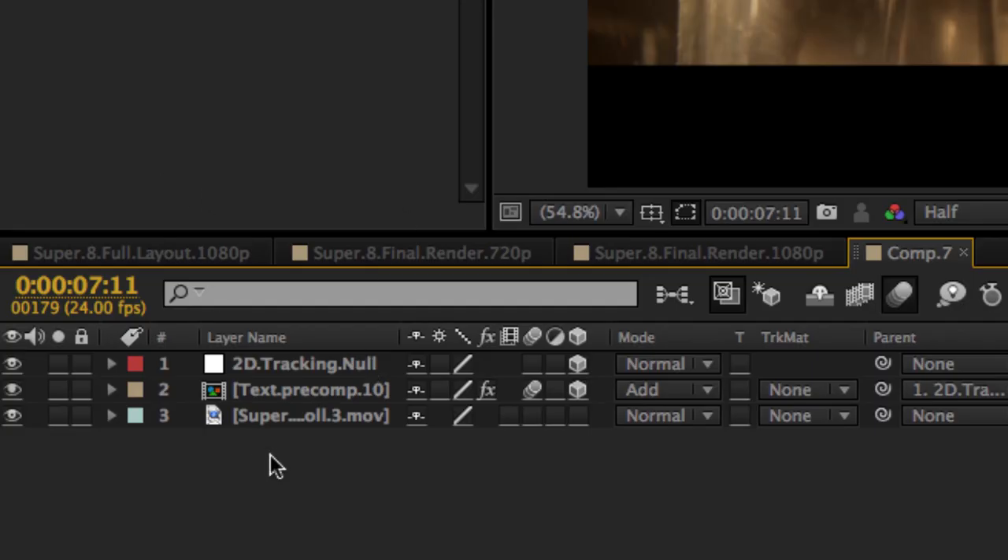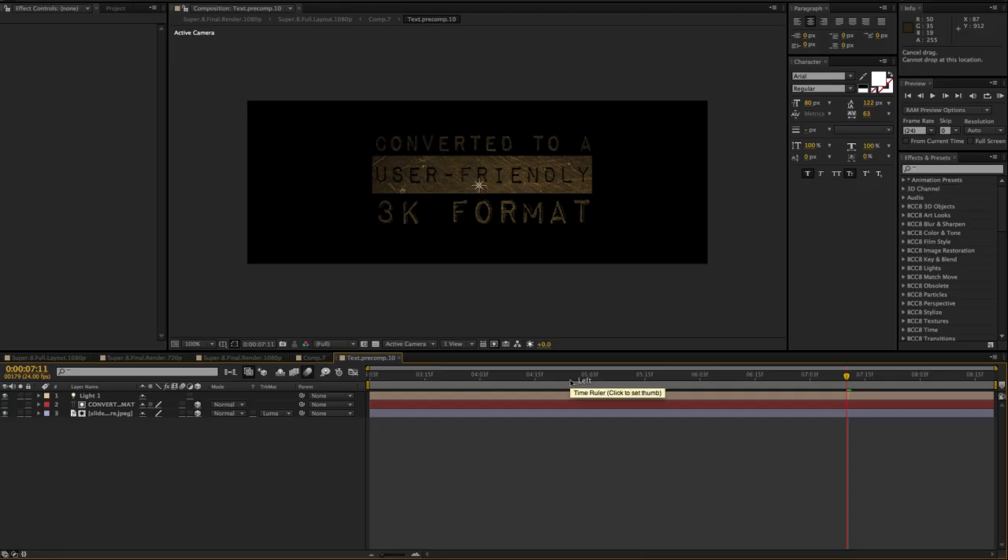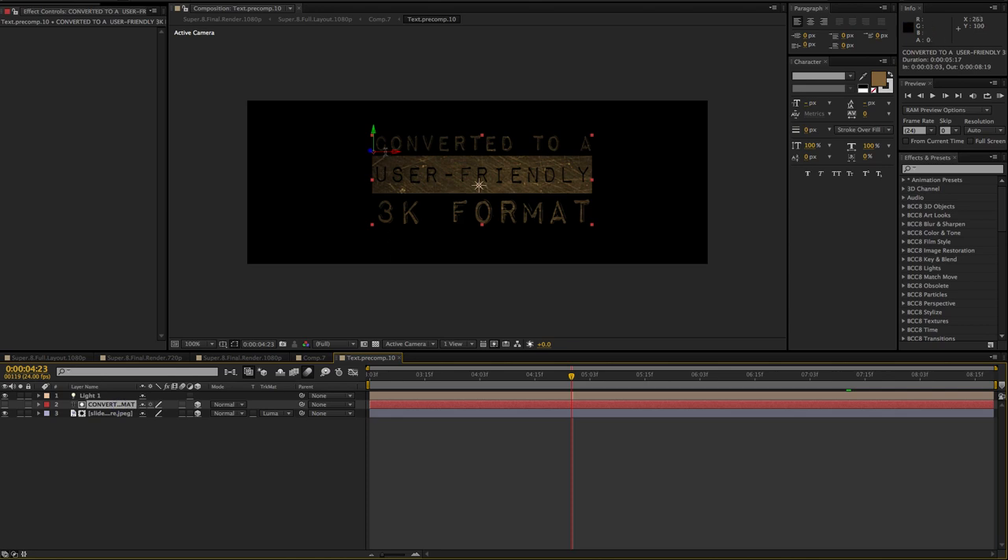When you want to change the text, just double-click inside the text pre-comp, change it quickly, and whatever you type is good to go.